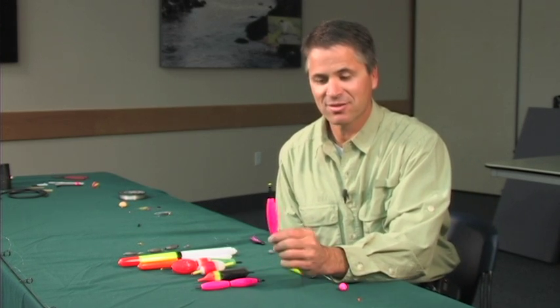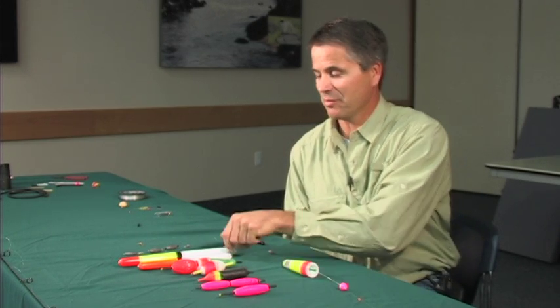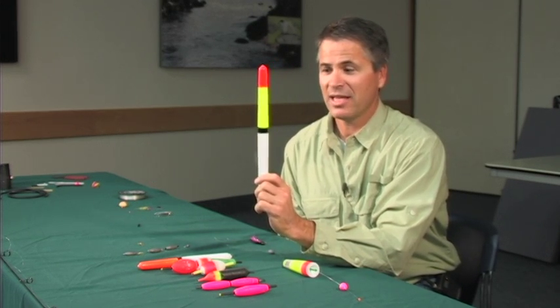The reason why is a steelhead can bite very subtle at times. Sometimes all you'll see is your bobber shakes side to side, or it may just pop up a little bit or just go down. So with smaller bobbers, it's easier to detect a hit. However, sometimes we have to fish a long ways away or cast a long ways, and then we're forced to use these larger bobbers, which will allow us to see hits.